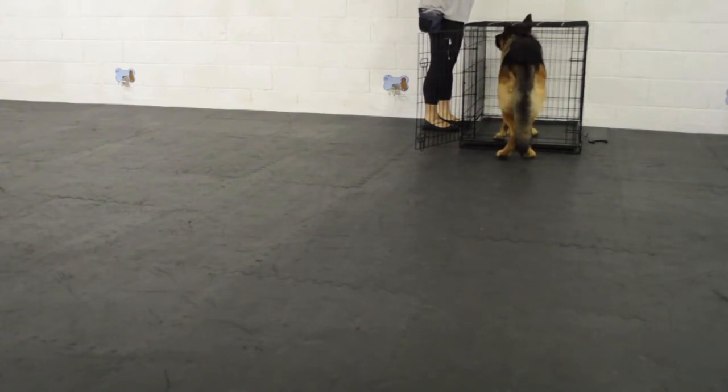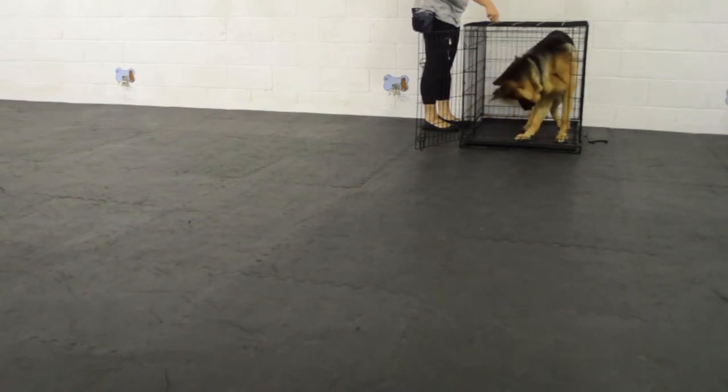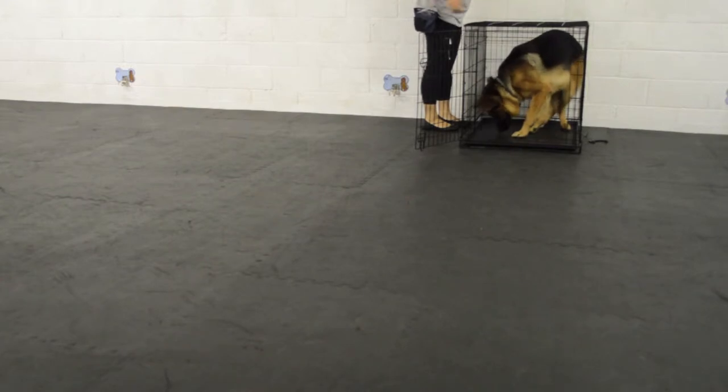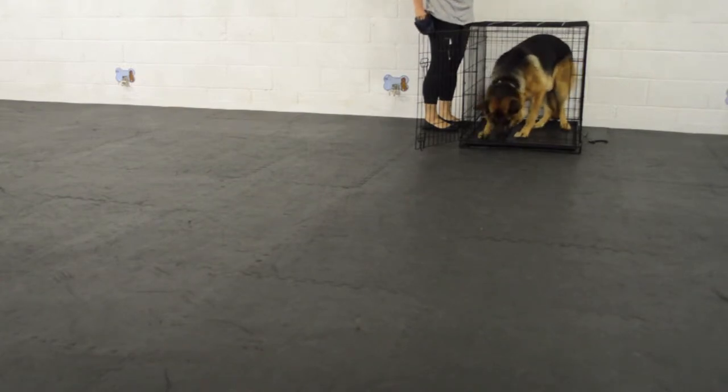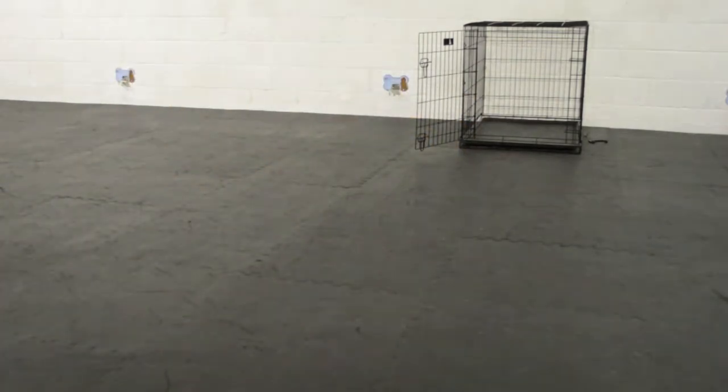This is a young dog — he's just under two — so anytime I can make anything a little more fun for him, it's only going to help me. And there we got a nice enthusiastic step in and spin, which was cute. It just shows me that he's having a little fun with the training, which I like to see.